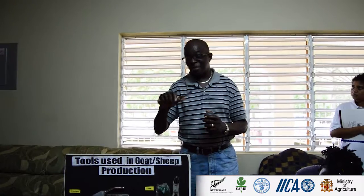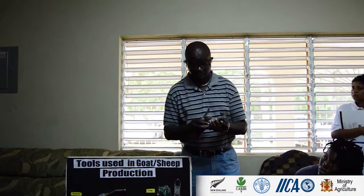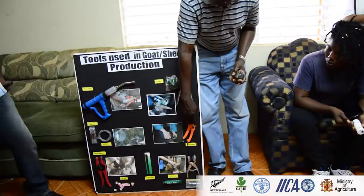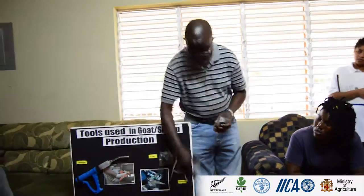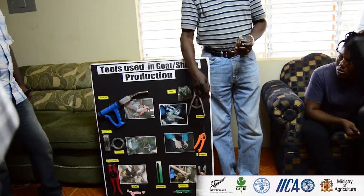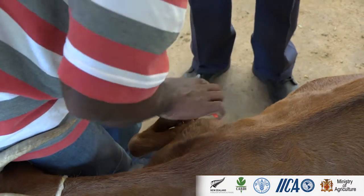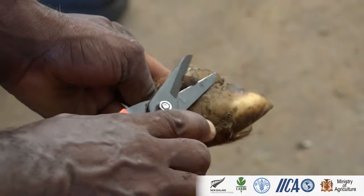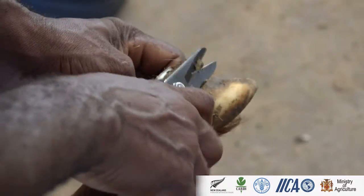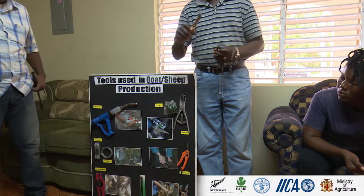If we have time, we'll see that demonstrated. This hoof knife can also be used to cut the hoof, but the most important thing is to clean it. If the hoof is not too bad, or after cleaning if it's very bad, then we use a hoof trimmer. I like this type of hoof trimmer because it can work on both big animals and smaller animals. If you're using this one, you don't cut towards you.